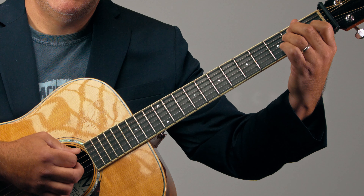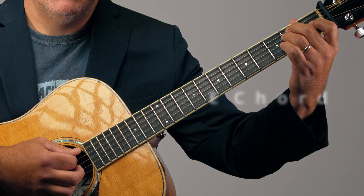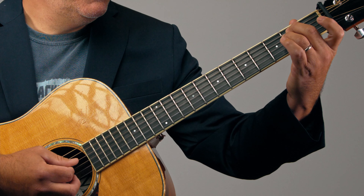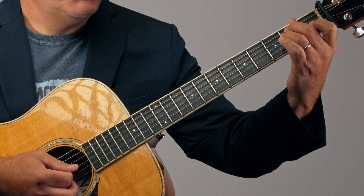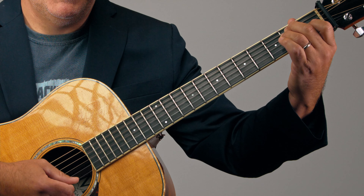Finally, E. We're using open strings, finger 2 and finger 3 both on fret 2. Finger 1 on the G string, open B, and open high E.